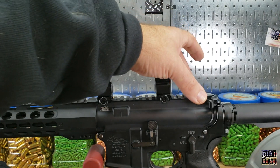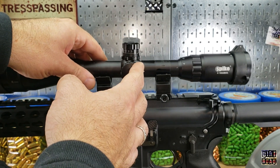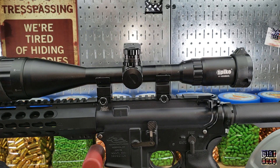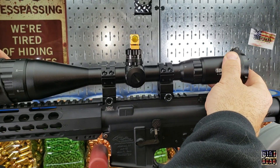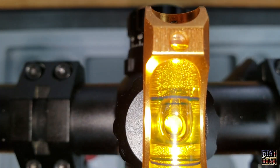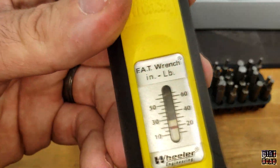Now you can take that one off and put your scope in your mount. This is a cheap Chinese scope with some cheap mounts, but it's a really useful item to have. Lightly screw down the tops of the mounts, put the level on top of the top turret, and then gently rotate it back and forth until you get it perfectly centered on top.